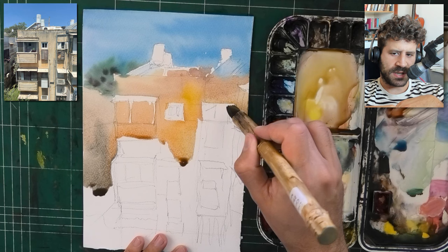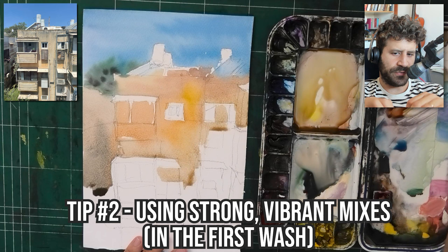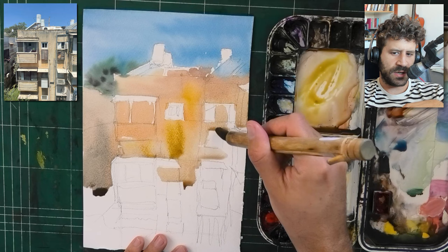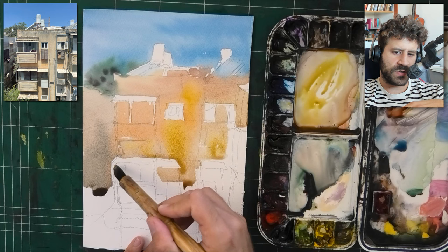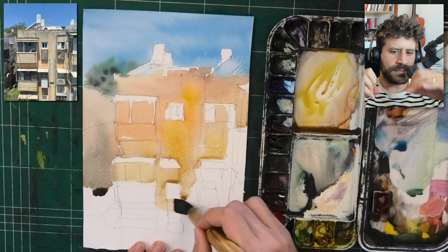This segues us pretty nicely into the second tip, and that would be — if you can and if it makes sense — try and use vibrant colors, especially in the first washes. The reason for emphasizing the first washes is that it's very easy to dull the colors out later if necessary. Look at the bright yellows and nice oranges I'm using. First of all, it's all going to dry much lighter and more muted — that's just the nature of watercolor. You see it currently at its brightest.